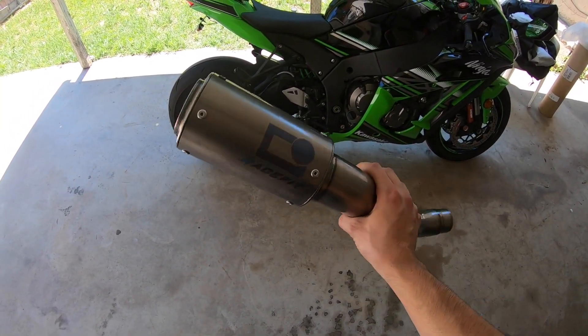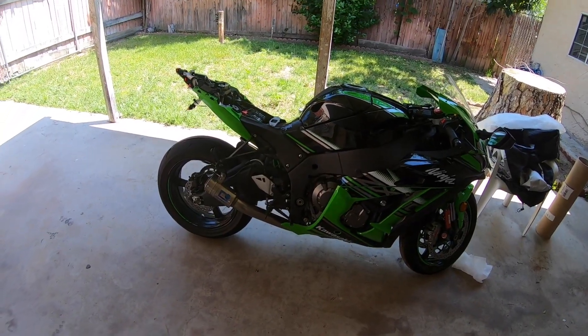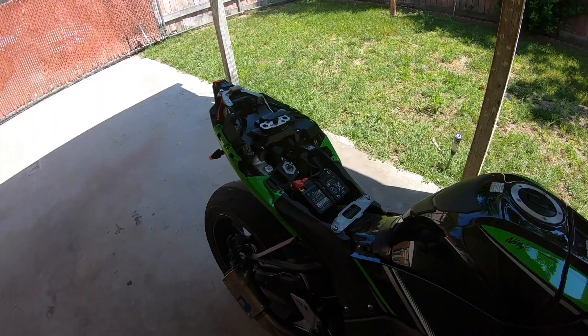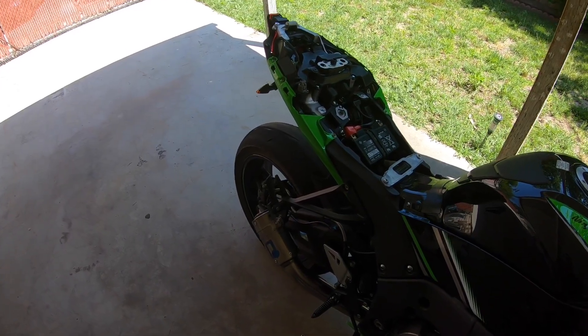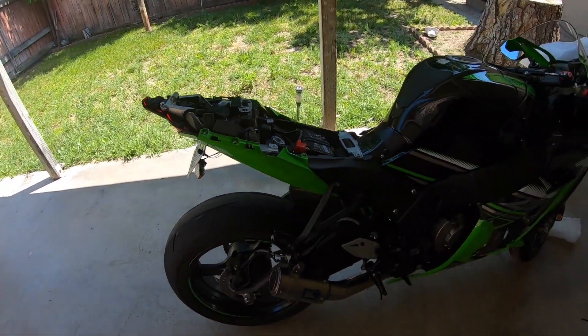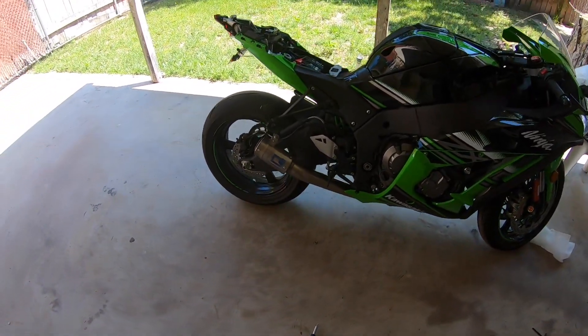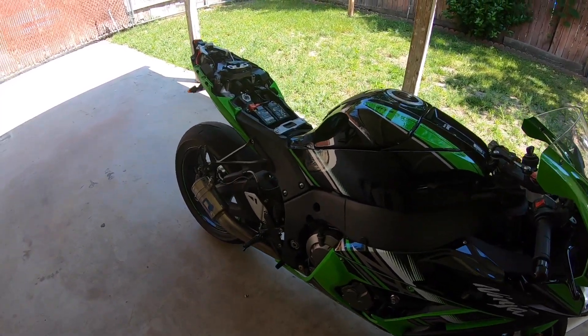It's going to be on the bike shortly. All right guys, finally installed it — looking way better.